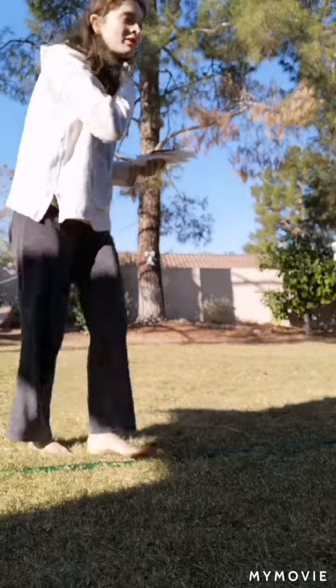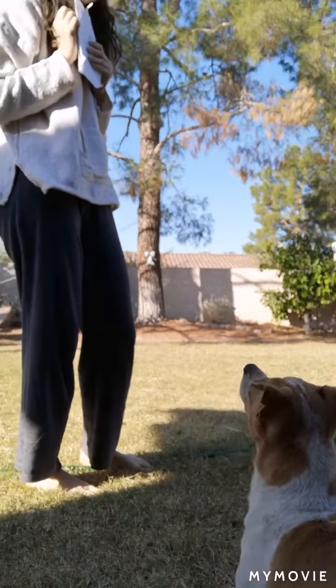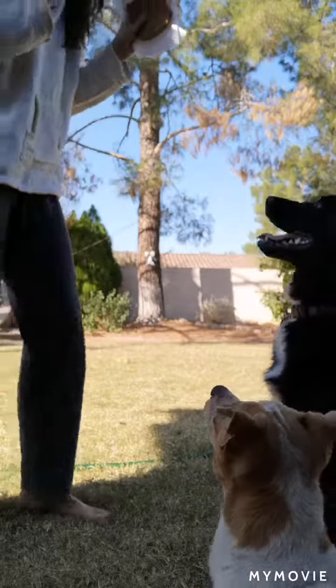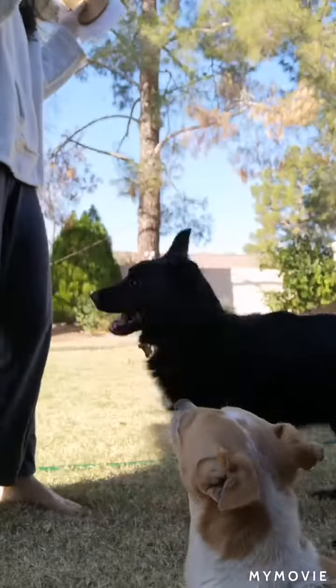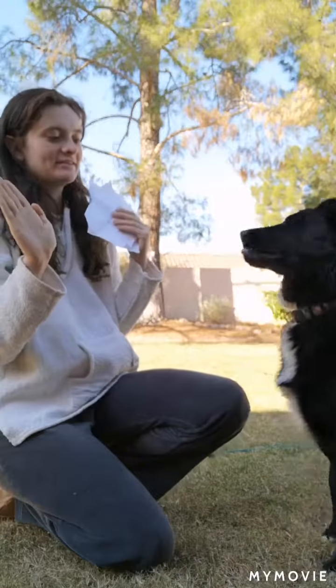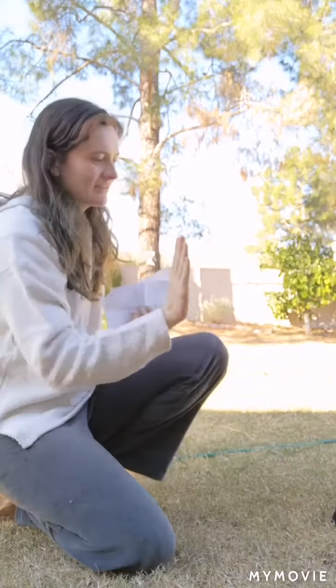We're going to do touch. So for touch, what I do is — how I taught him — I hold out my hand, and then I might have a treat between my fingers, and then I hold it out to him.